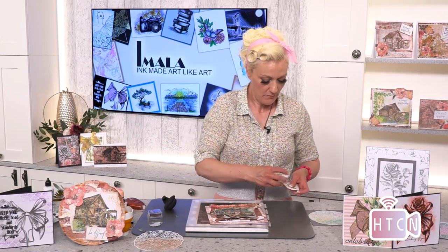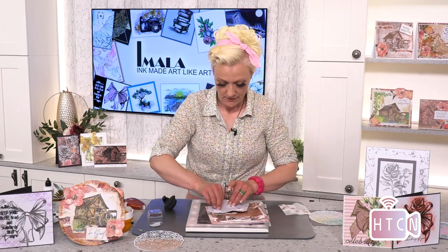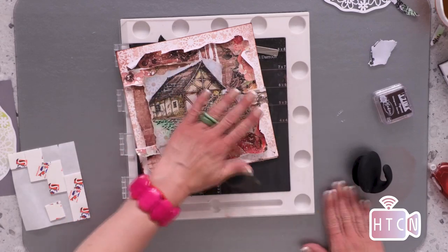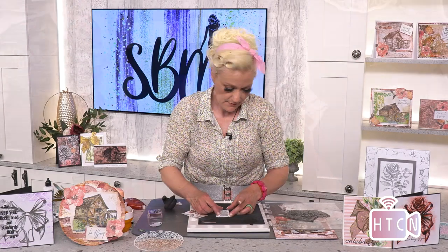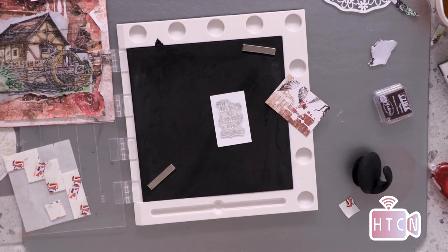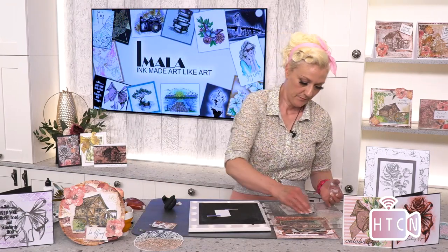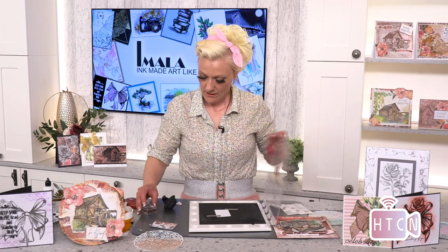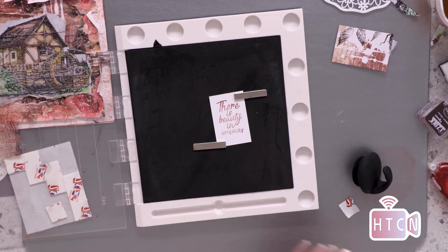We're going to work on the sentiment now. You actually get two sentiments that come with this beautiful water mill, so you can really go to town. I'm placing the painted piece in the center and putting it to the side. The sentiment I've chosen for this one is 'There is beauty in simplicity' — absolutely stunning. This time I'm going to do it slightly differently — picking up the ink in brown first of all, just stamping it on.